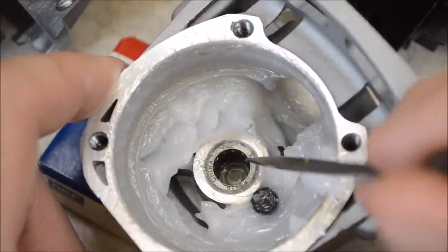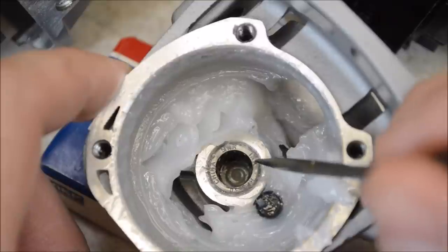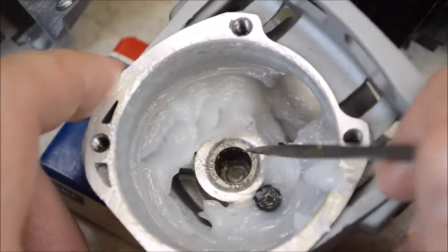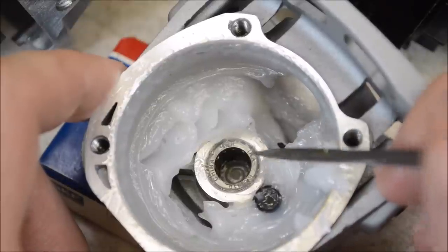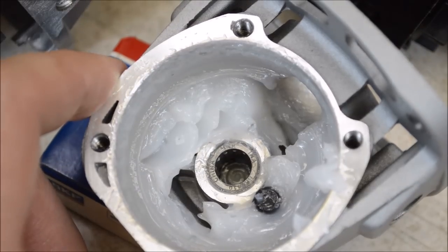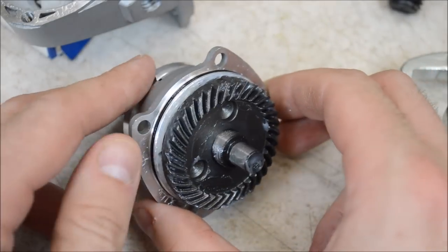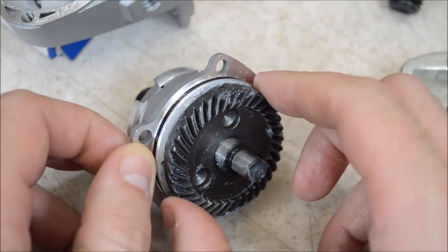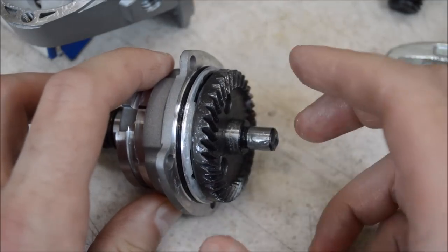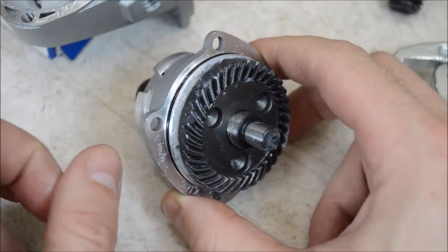There's a needle bearing here that supports the top of the shaft going through the crown gear. On some really cheap grinders they don't use a bearing here — just a simple bushing. On this one, it's a name brand: INA, made in China. Both of the other cheap grinders also have needle bearings, but they are not name brands. The gear design on this is a little different too — on the cheap grinders there's a snap ring that holds the gear in place, but on this one it looks like it's pressed together. My pullers were too chunky to fit under and pull off the gear.